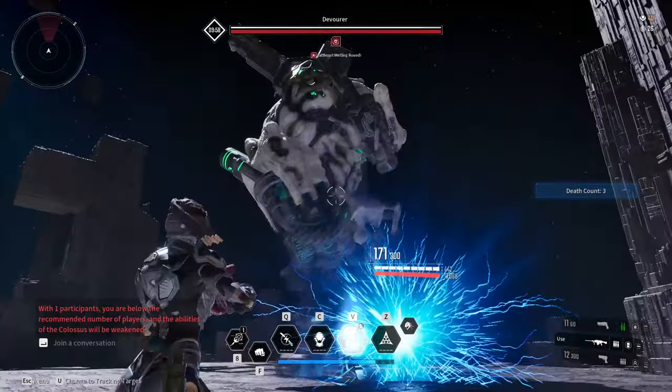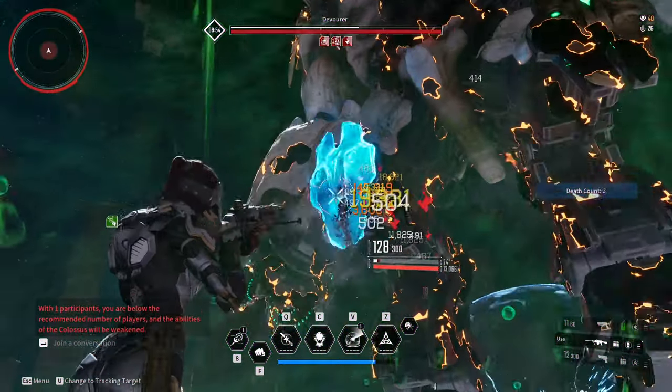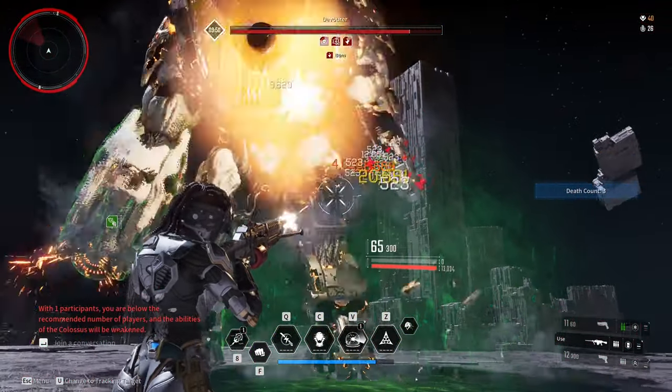What is Reload Animation Cancel? Reload Animation Cancel is when you cancel the reload animation at around 50-60% of the animation to make reloading faster.